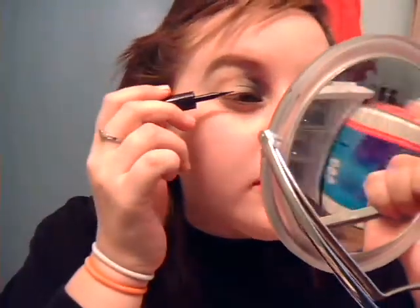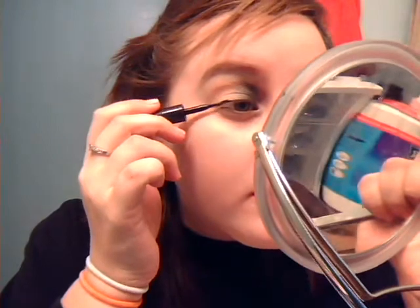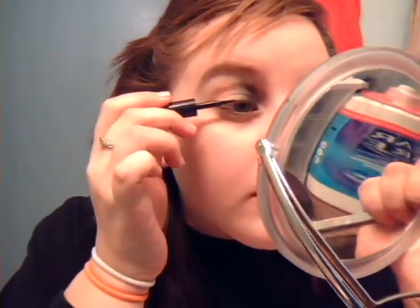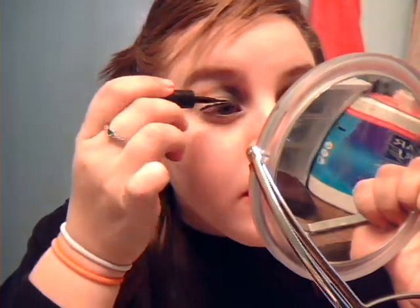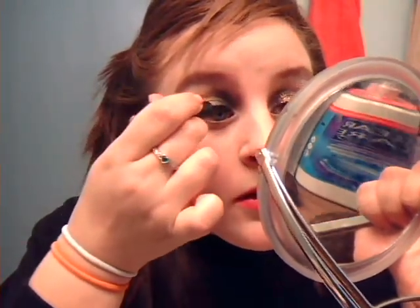I'm going to be using my Stiletto eyeliner. Very, very thinly — like you don't even want to hardly be able to see the line — you're going to line your upper lash line, very, very thin. Then you're going to put a little bit on the lower lash line also.